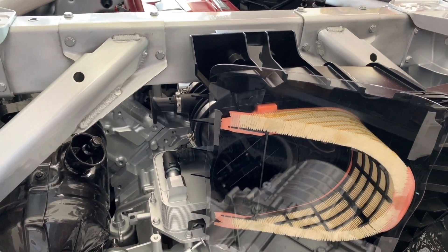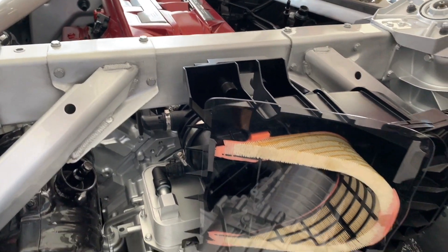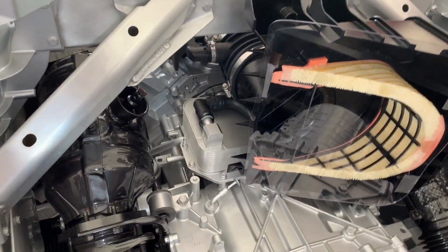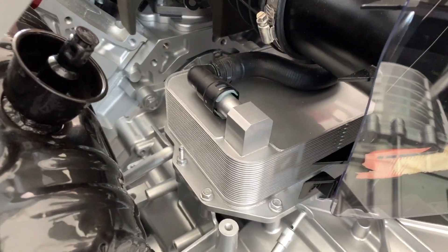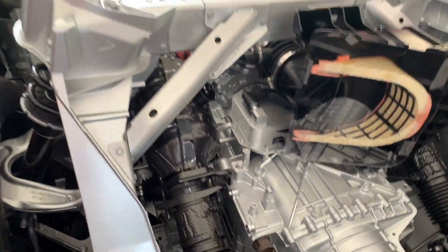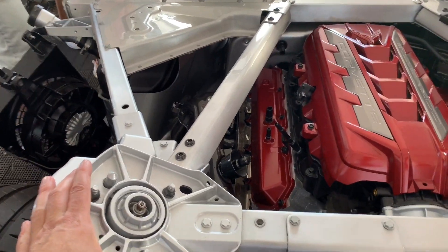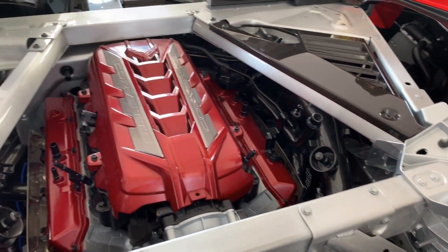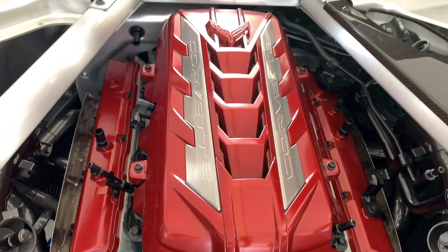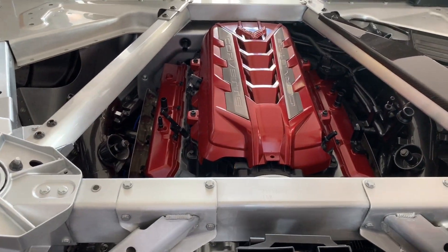This is nice to see — it's really like the engine is flipped around, 180 degrees from the C7. Got the oil cooler right there on top for that dual clutch. All aluminum construction here for the strut power brace. I really like how the new engine cover looks — much, much better than the C7. Tubular headers.